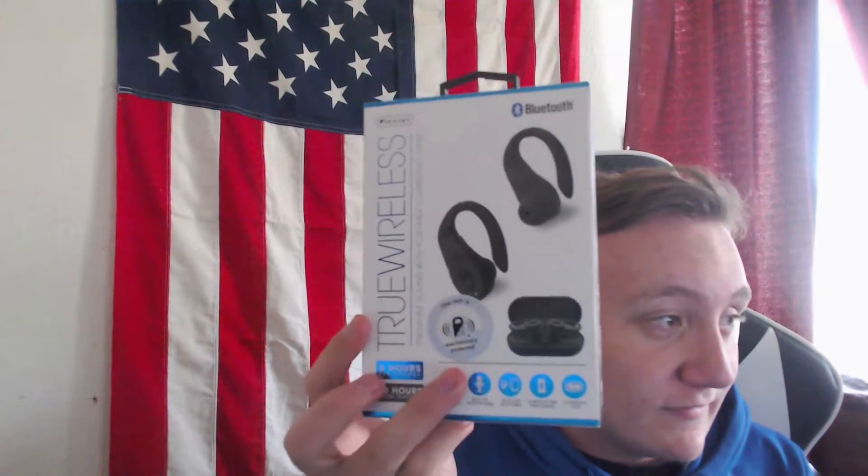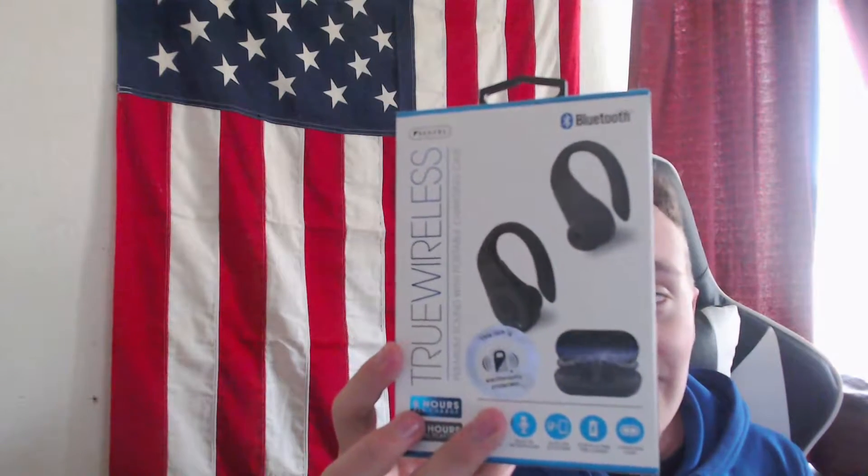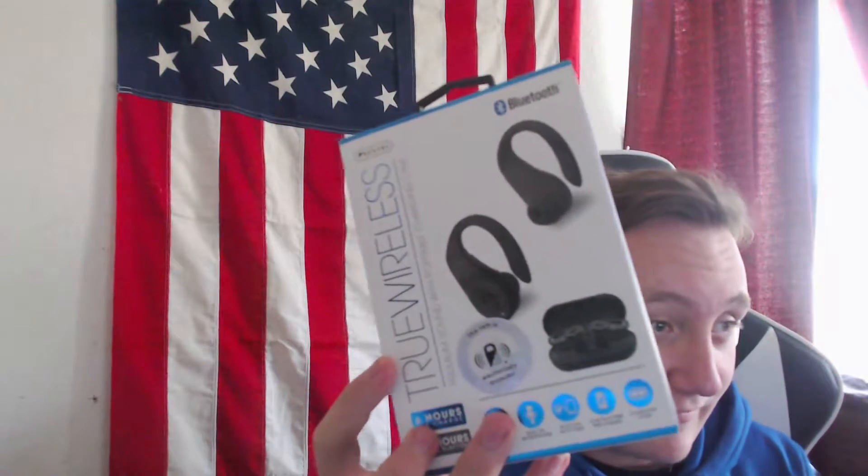Hey guys, it's Patriot Gaming, welcome back to another video. I just want to start out by saying I apologize for the long wait between the last video and this one — it was because my senior year of high school started. But to bring it all back together, I have a few unboxings to do. Today I have the Century Tunes Bass Plus inline headphones, or earbuds, and in the next video I'll be doing a review on the Century True Wireless. But today we're doing the Century Tunes Bass Plus, so let me switch the camera angle and we can get started.